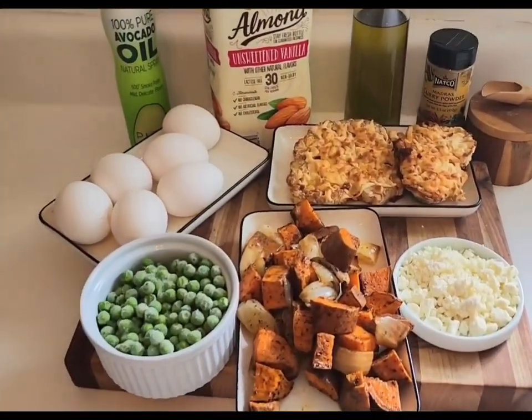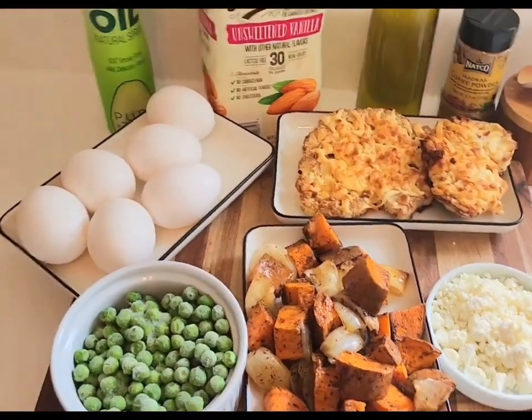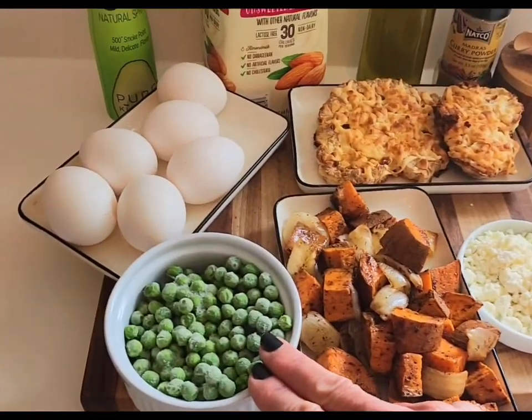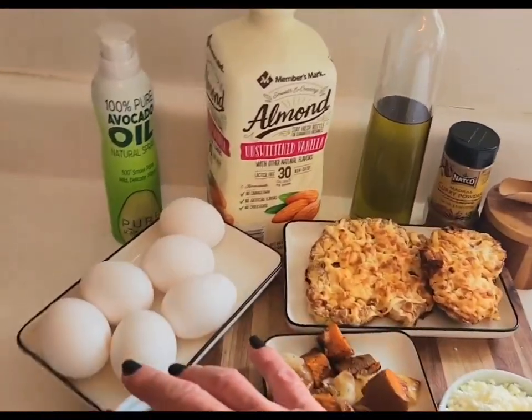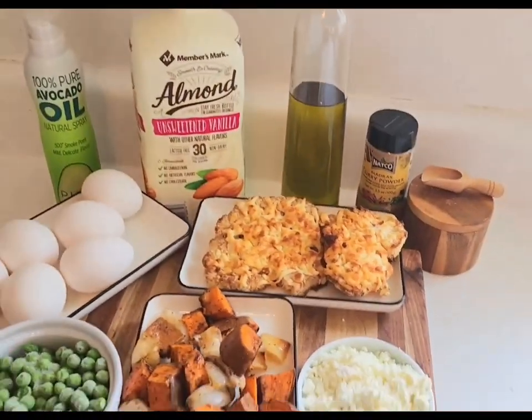I have my leftover sweet potato and onions, my leftover cauliflower, some feta cheese and frozen peas, my eggs, almond milk, avocado oil, olive oil, curry, and salt.